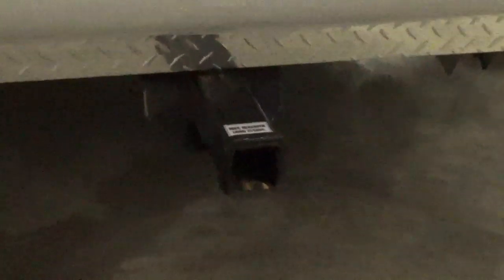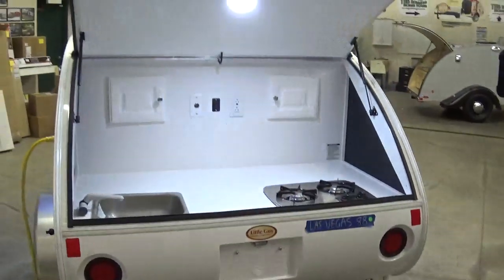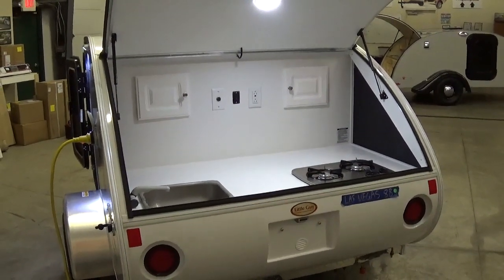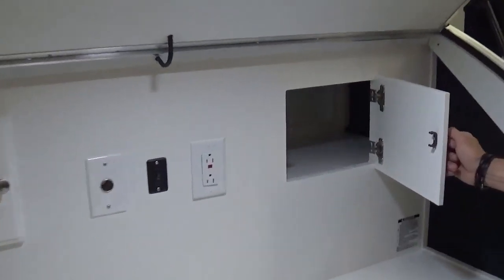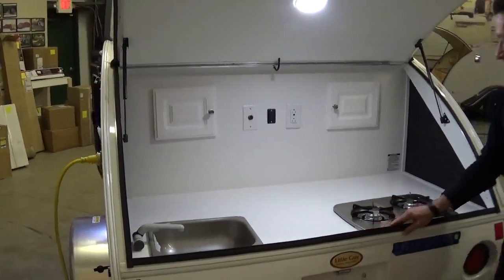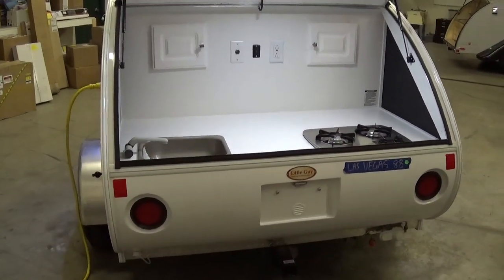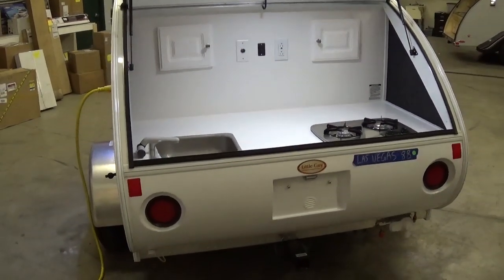Under here there's a 2-inch rear receiver — it's actually part of the frame. People use it for bike racks, extra storage racks, anything along those lines. Keep that weight around 125 pounds. You've also got the reach-through storage area, so you can access it from the interior or the outside of the trailer, plus a 12-volt hookup and 110 hookup in the back. Dylan just set up a new dealer in Las Vegas — this trailer is getting ready to head his way in the next couple of days. We're really excited to have that dealership, and if you're out in that area, make sure you stop out and see them.